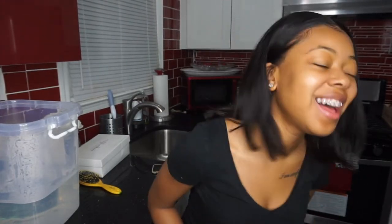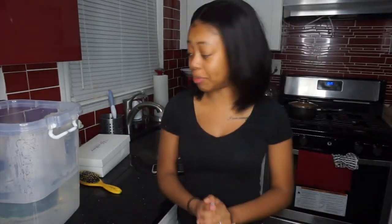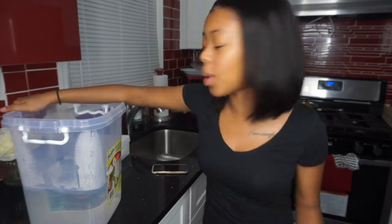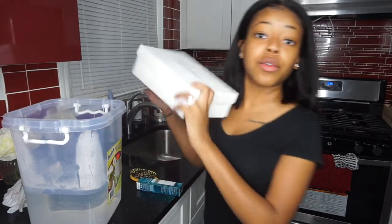What is up, you guys? It's your girl Larry B, welcome back to my channel. Today, you guys know, once you see this little bucket, we're doing a watercolor method video. We're going to be using Afford Hair.